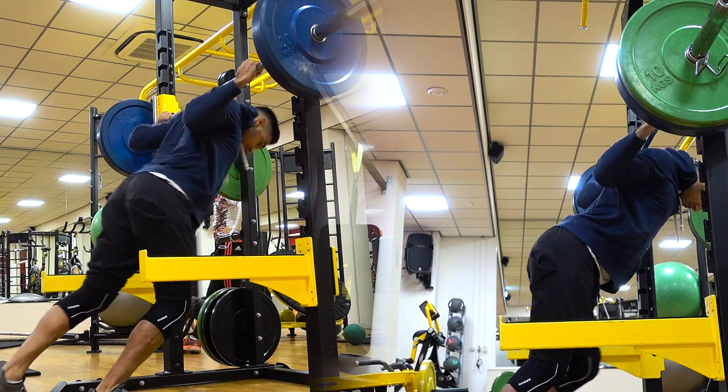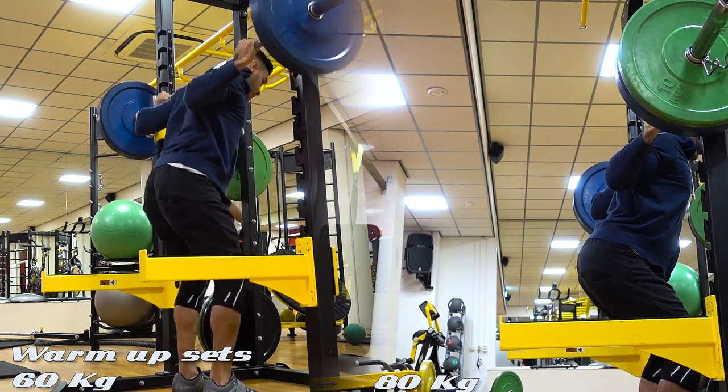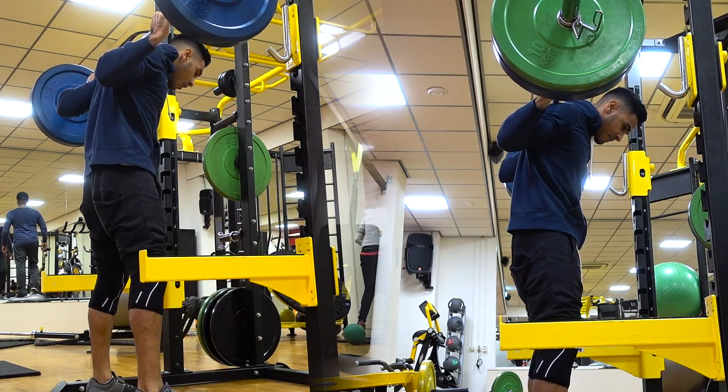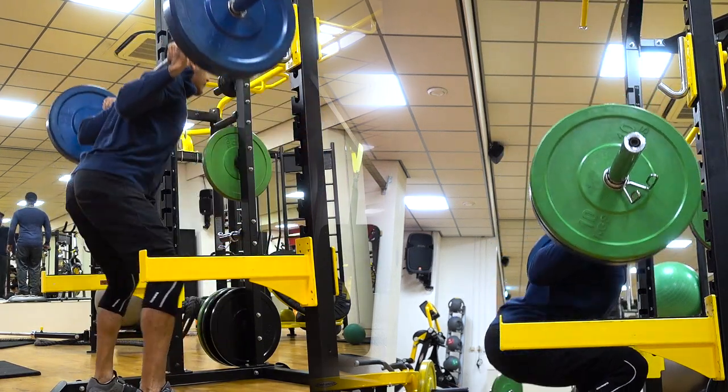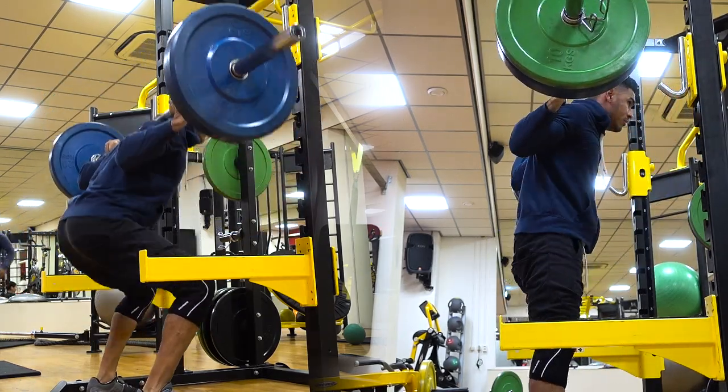I started off with a few warm-up sets as usual, which you guys are going to see during this video. The main reason why I started low bar squatting is because I wanted to see what the difference was between low bar squatting and high bar squatting. So let me start off by telling you guys what the difference is between both methods.